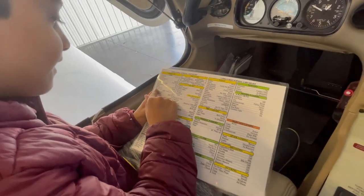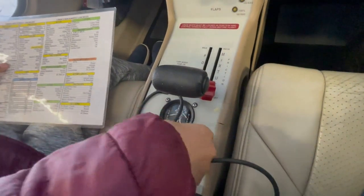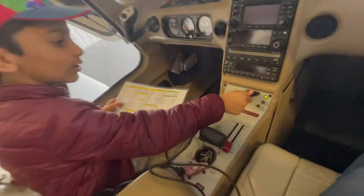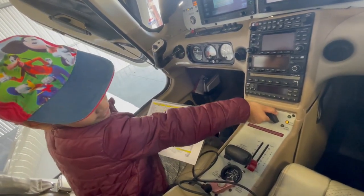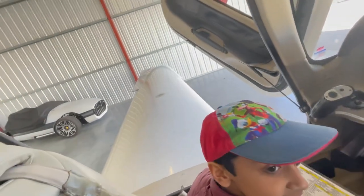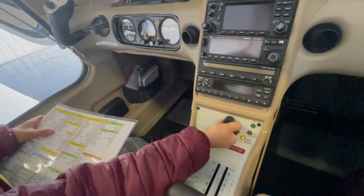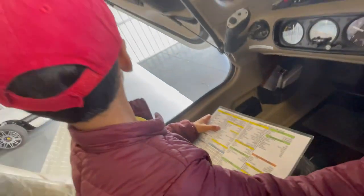Fuel selected to the fullest tank — it's already on the fullest tank. If we had to change it, we'd take this out and change it to the other one, but we don't need to do that right now. And then flaps — 100% check light on. We're going to put this to 100%. And that went down — these are the flaps right there which just extended. It's 100% check light on, and then we can put these back up.